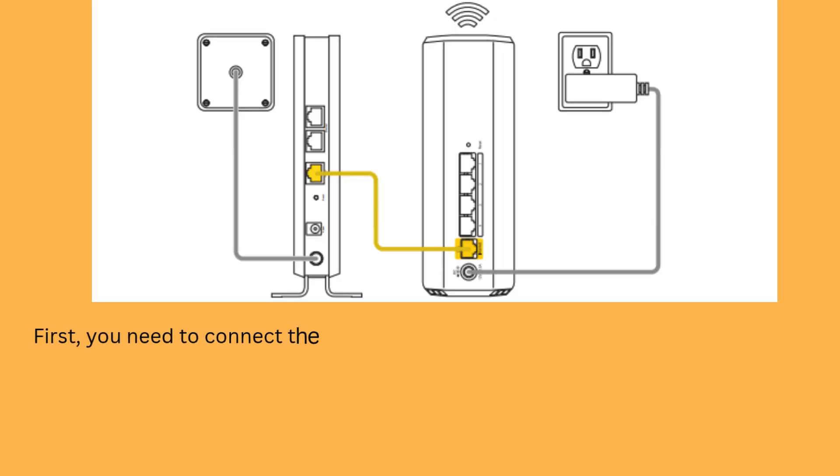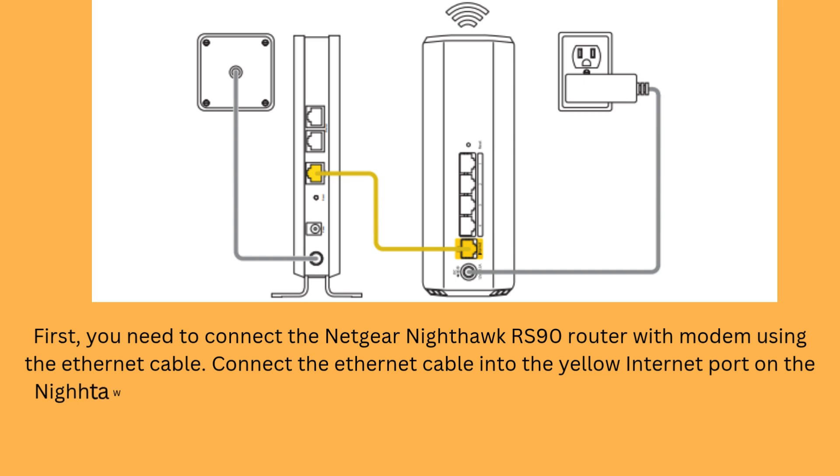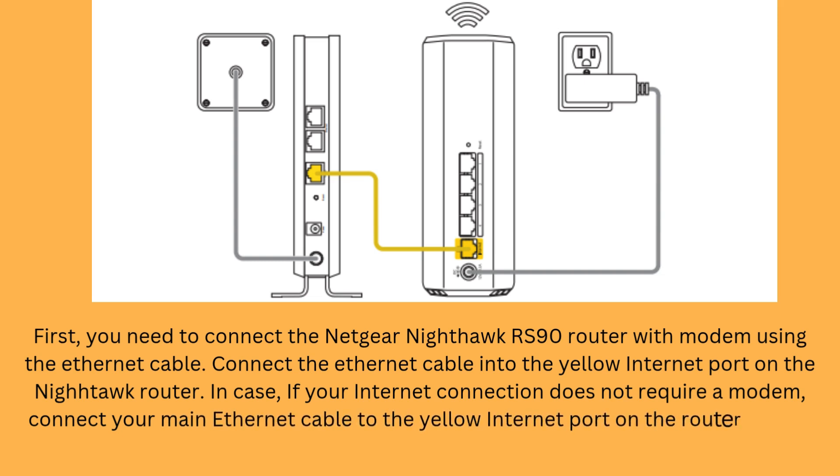First, you need to connect the Netgear Nighthawk RS90 router with your modem using an Ethernet cable. Connect the Ethernet cable into the yellow Internet port on the Nighthawk router. In case your internet connection does not require a modem, connect your main Ethernet cable directly to the yellow Internet port on the router.